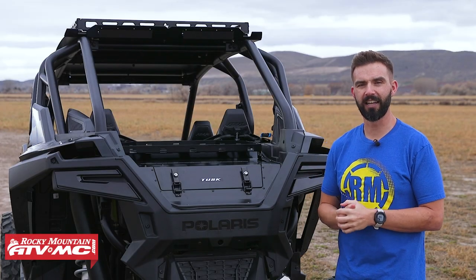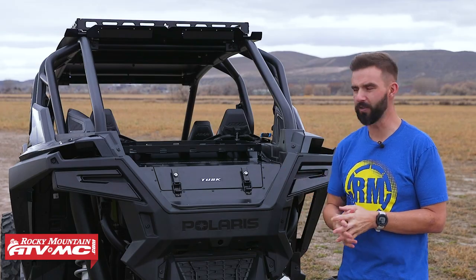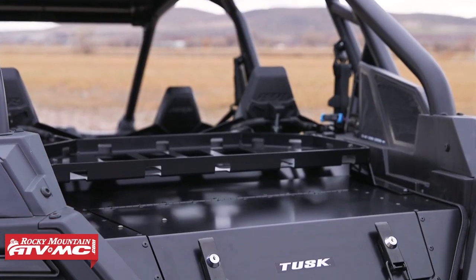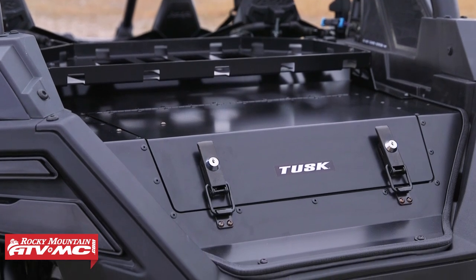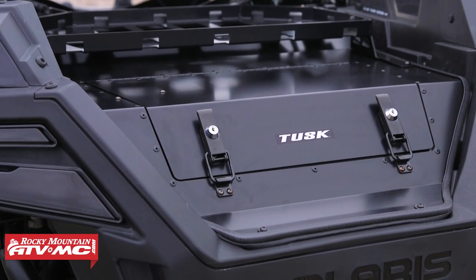Thank you so much for checking in. We've got another great product from Tusk to show you — this is the new Cargo Hatch. The one we're showing you today is for the Polaris Razor Pro XP models, and what this is is basically a lid for the entire bed of your side-by-side.